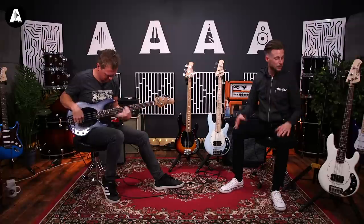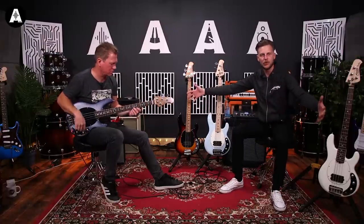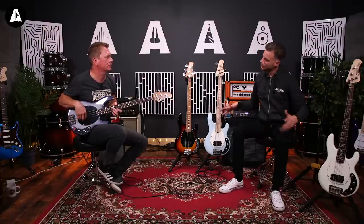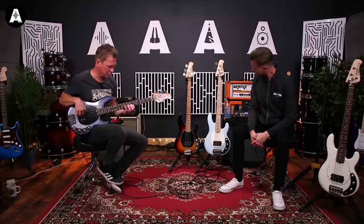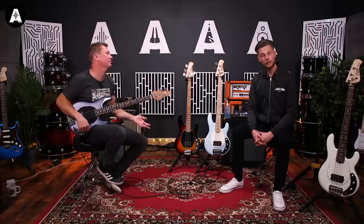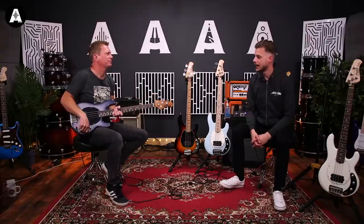Between the two American ones, you get a full Music Man hard case. Obviously, being from the American factory, these come with the hard case. No bags or cases with the Indonesian ones, unfortunately. But yeah, £699 — that's an awful lot less. Obviously the American one is your investment for a start — you're looking at £2,099 for these basses.